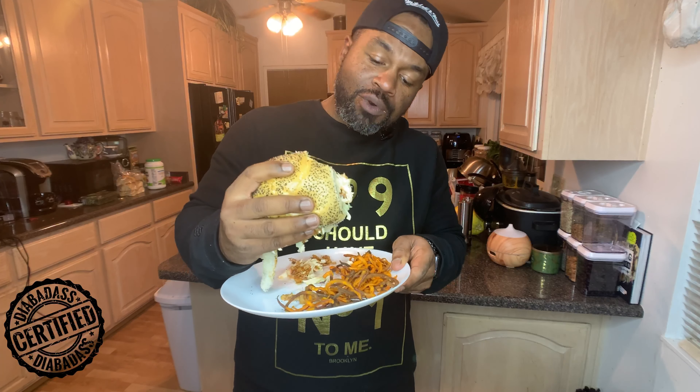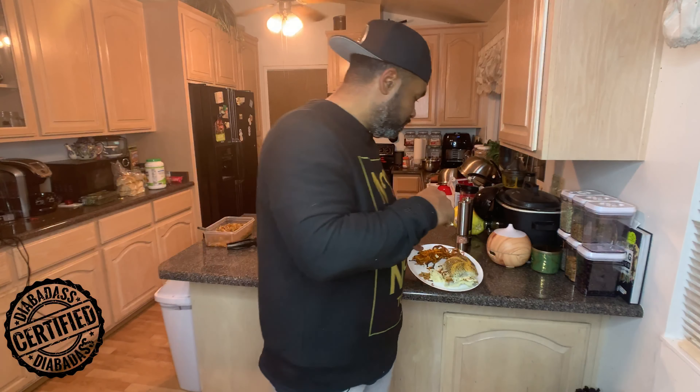You get the crunch from the coleslaw, and the barbecue sauce has a sweet, tangy, but yet a little spicy kick to it. You can mix and match and make it however you want — I just made it this way because I like it a little bit spicy. Wipe my face — you guys didn't tell me I had sauce on my face, thank you very much. Anyway, thank you for watching, tune in, tell a friend, and subscribe — peace!